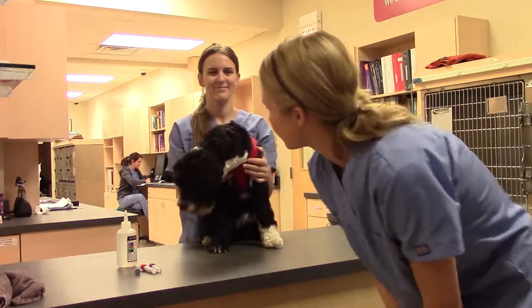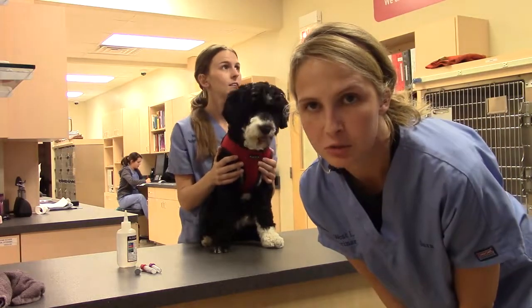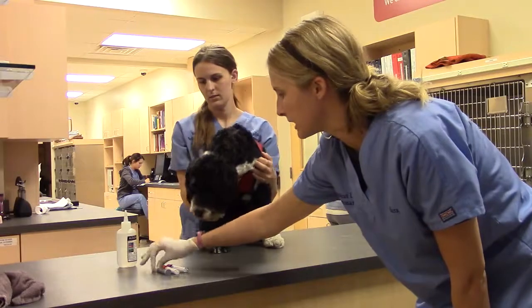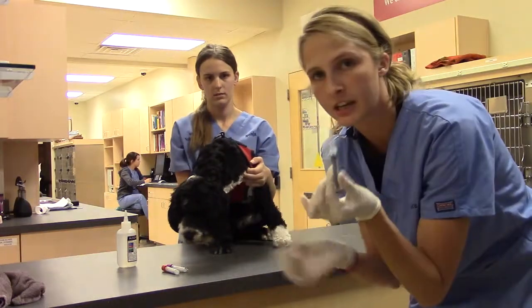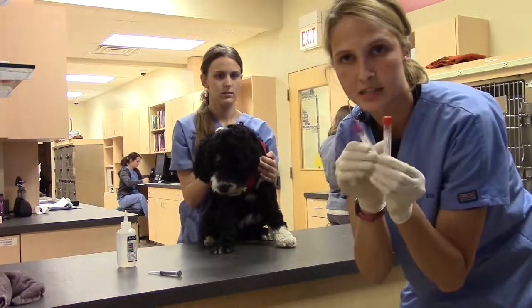Hi, this is Sarah Levine. We are about to do a jugular draw on Miss Clementine. This is for Vet220. I've got my supplies over here: alcohol, a needle — I've gone with a 22 gauge and a 3cc syringe — and then we've got our blood tubes as well.